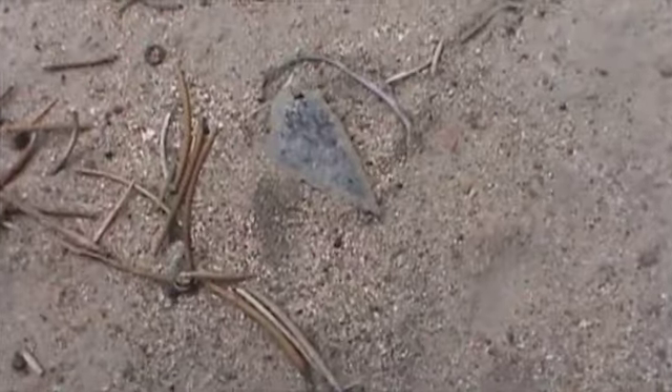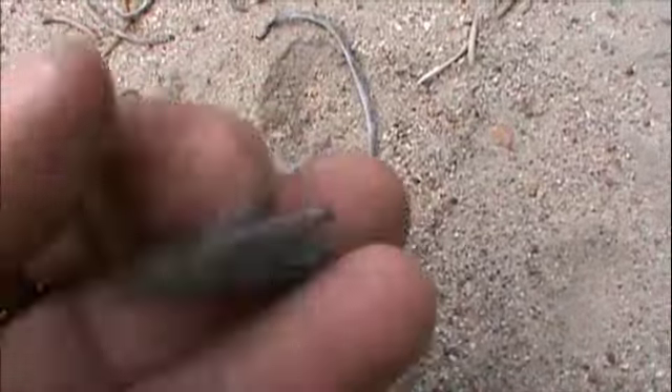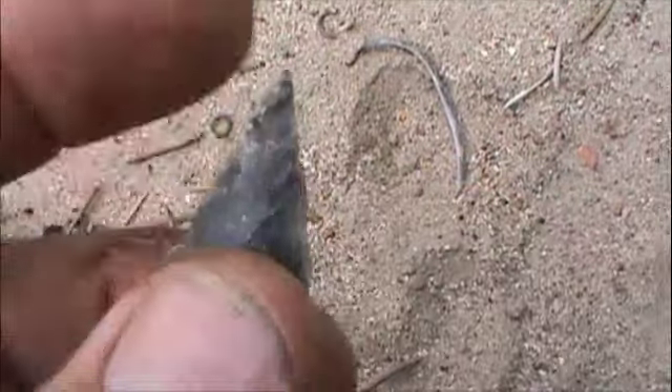It looks like there's one down there. A little whacked right in there, but not bad — sure's a nice tip.